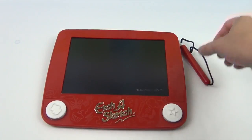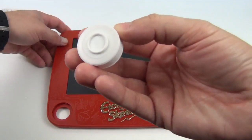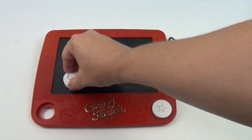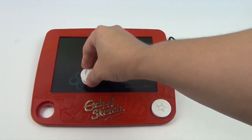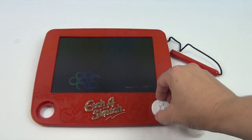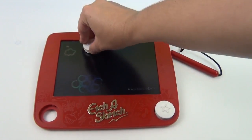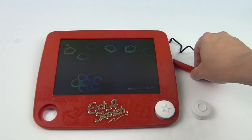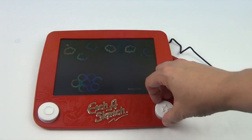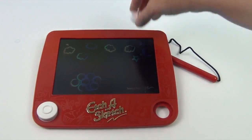Now we're going to use our stampers to create a picture. These snap in place as well. We have circles — very cool. Some grapes over here. And then we have clouds on this side, so we can do some clouds up here. Look at the rainbow! And then we have this one which has a star — we'll put some stars up in our sky. Stars and clouds — day or night.